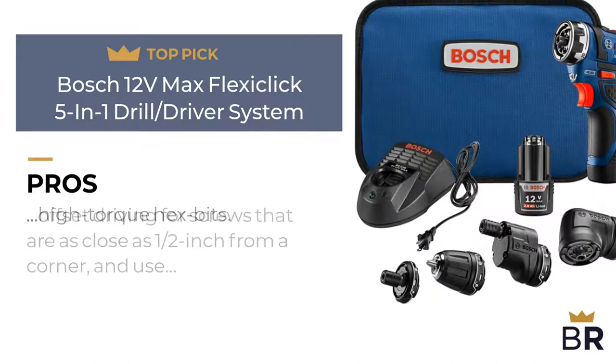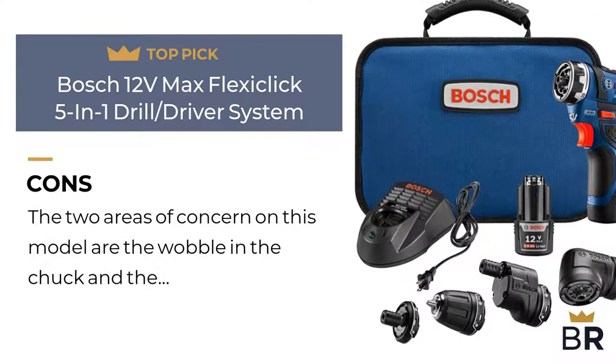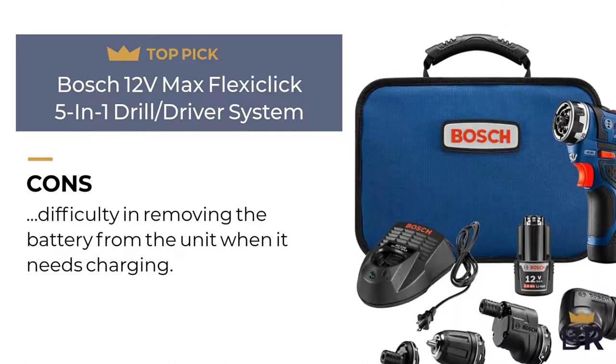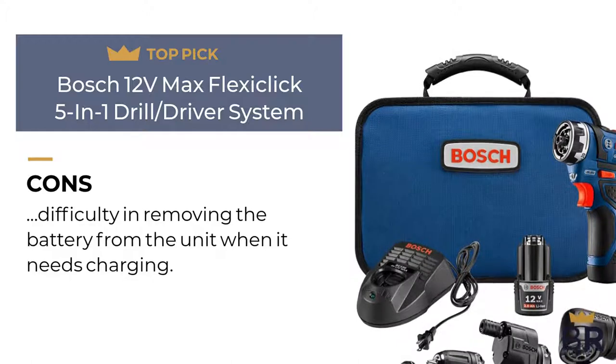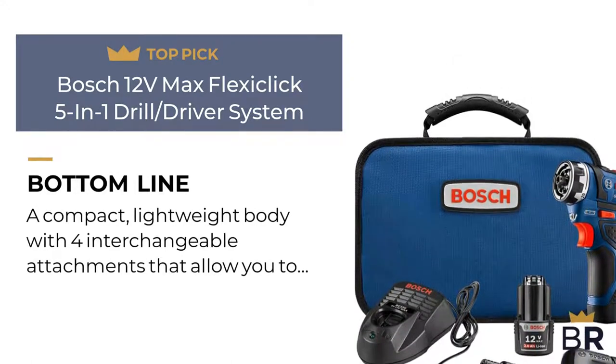Here are the cons. The two areas of concern on this model are the wobble in the chuck and the difficulty in removing the battery from the unit when it needs charging. The Best Reviews bottom line: a compact, lightweight body with four interchangeable attachments that allow you to work in almost any situation imaginable.